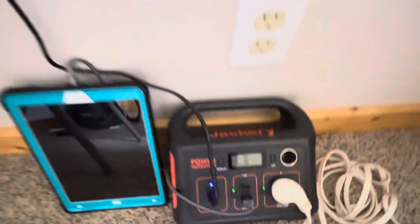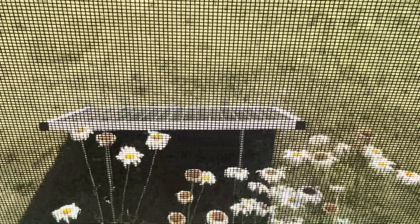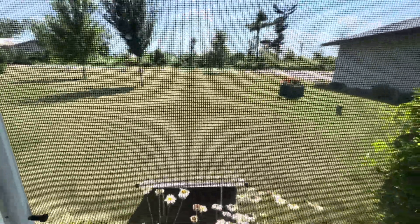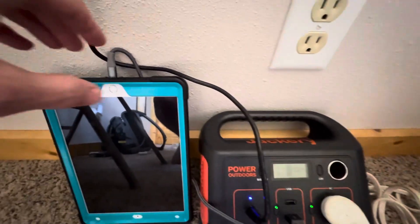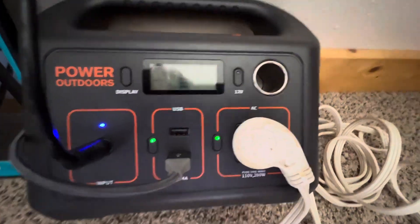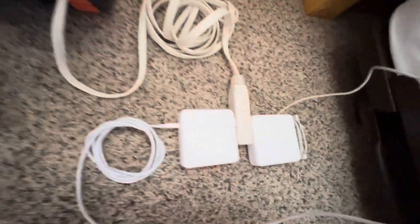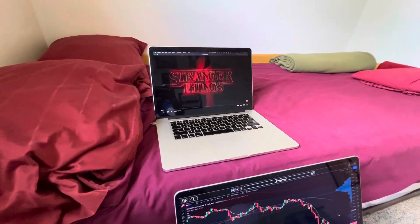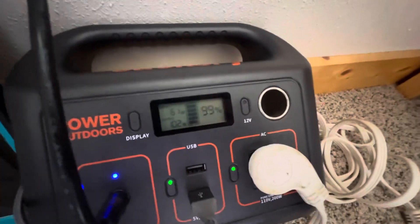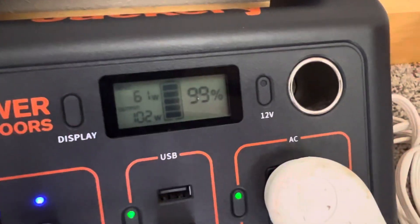This wire here is going out to the solar panel, which is at the moment south-facing — full sunny day here at the cabin. I've got an iPad plugged in here at 4%, and I also have two MacBooks — one there, one there. The full amount of draw at the moment is 102 watts, hovering around 100 watts.